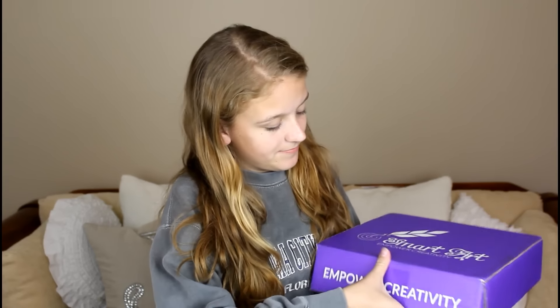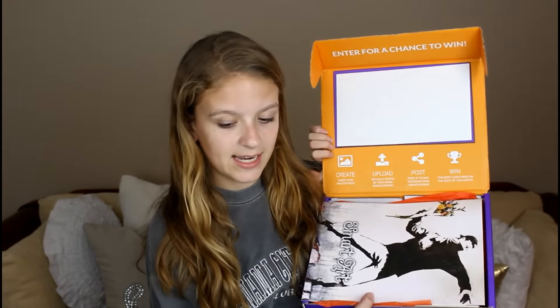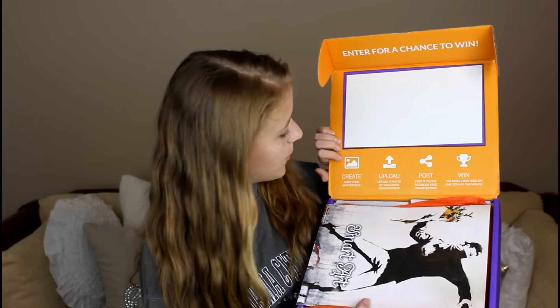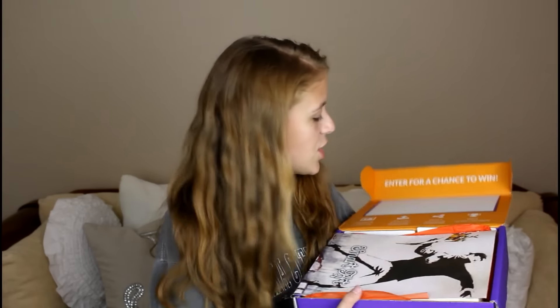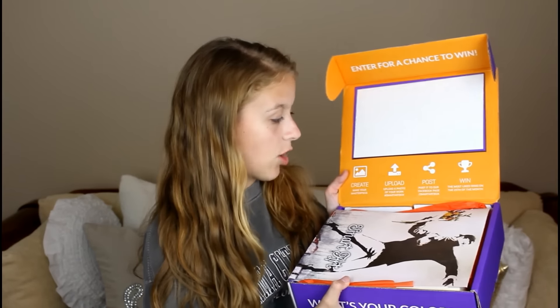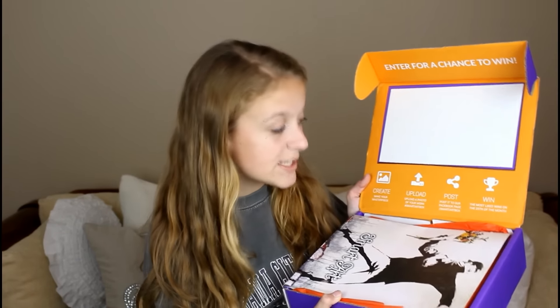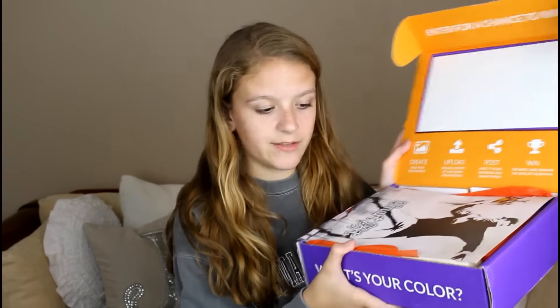Opening up the box — this is the inside when you first see it. The inside lid of the box says 'Create, Upload, Post, and Win.' So using the art supplies in the box, you create a piece of artwork, take a photo of it, and post it with the hashtag SmartArtBox. You can also post it to their Facebook page, SmartArtBox, and then the most liked and commented on entry wins a free subscription box.